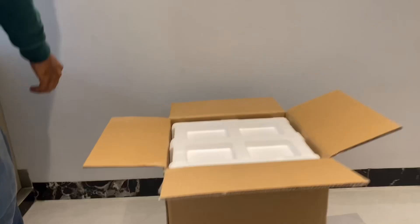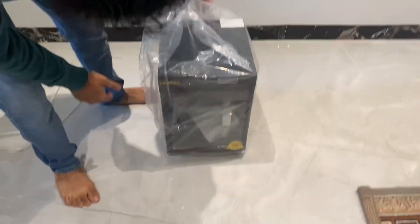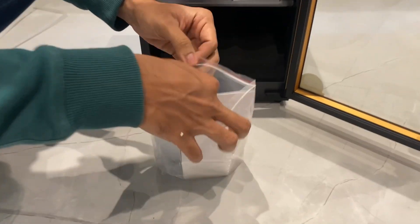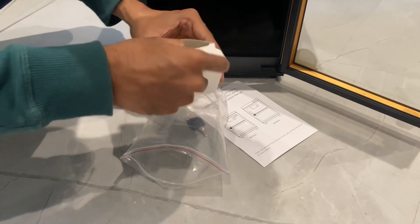I got this product for review and ordered it. It came in secure packaging and weighs approximately 6 kilos. In the unboxing, I got this cabinet with a 34-liter capacity, along with a cable. It is very easy to install yourself — no technician needed.